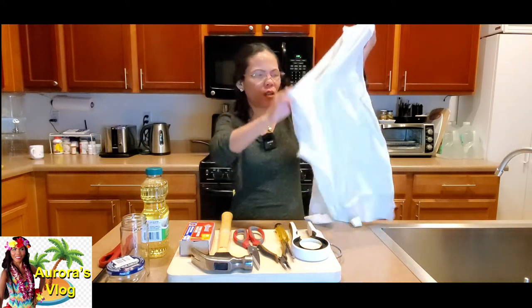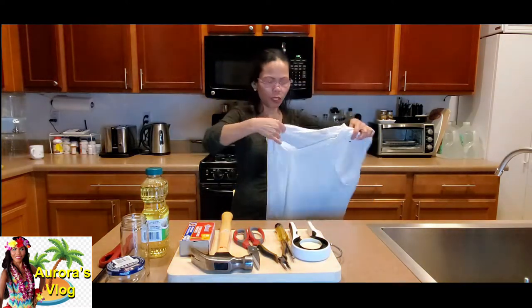This is going to be kind of English and Cebuano at the same time — Cebuano teaching at the same time. So what we need is 100% cotton, and you can just use fabric that you don't use anymore.